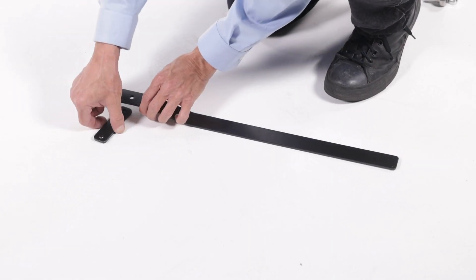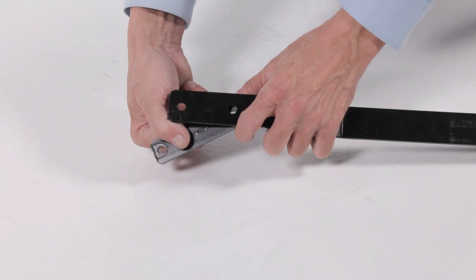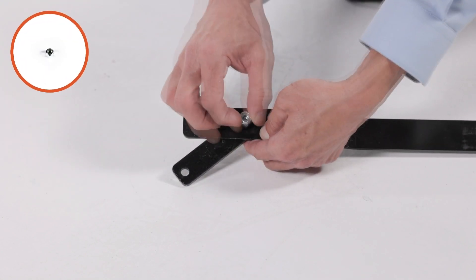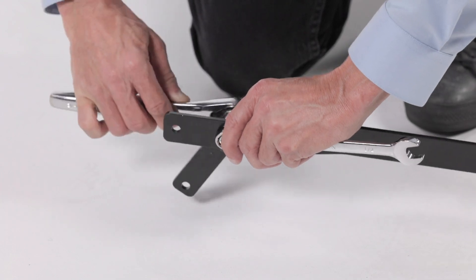Fully secure the handle brace bracket, part 5, to the lift handle, part 9, using a 5/16-inch by 3/4-inch hex bolt, part 32, and a 5/16-inch nylock nut, part 27.